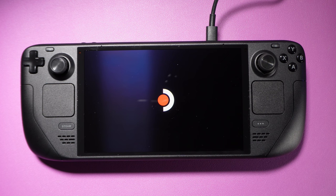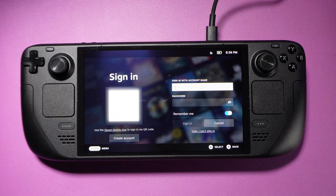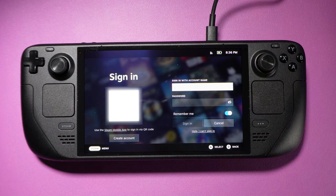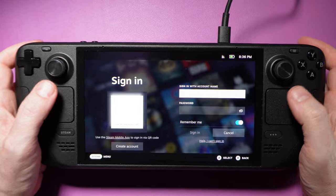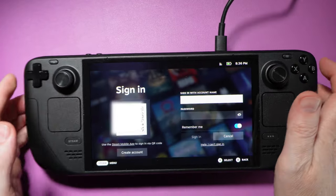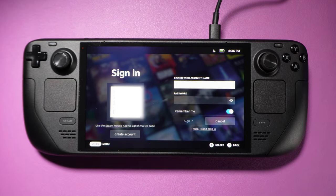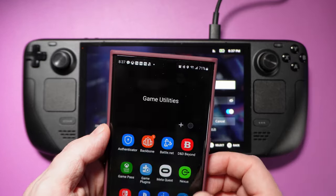The out-of-box experience for the Steam Deck OLED is one of the best you're going to encounter in the full-size handheld space. It's second only to the Nintendo Switch, and it's debatable whether setting up the Switch is actually a better experience. Powering up the Deck walks you through a setup process designed for controller navigation, and it's very well done. There's only a handful of screens to interact with. After connecting to a Wi-Fi network, it'll pull down some updates, reboot a few times, and in about 10 minutes you'll be at the Steam Deck UI, ready to start downloading games.